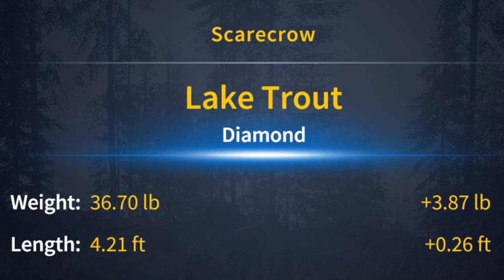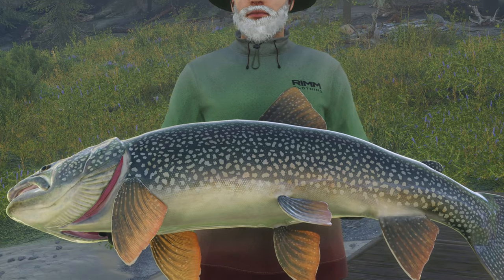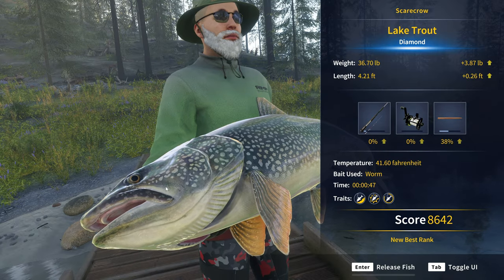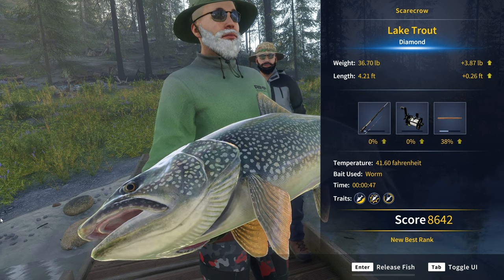Oh, never mind — it is! Wow, okay. That is our diamond lake trout right there. I guess it's just that this setup is so overpowered that this doesn't even feel like a diamond. That's crazy. 36 pounds — love to see it. Absolutely love to see it.